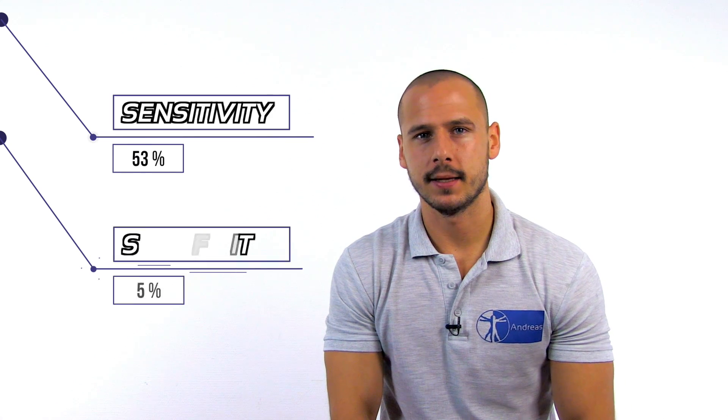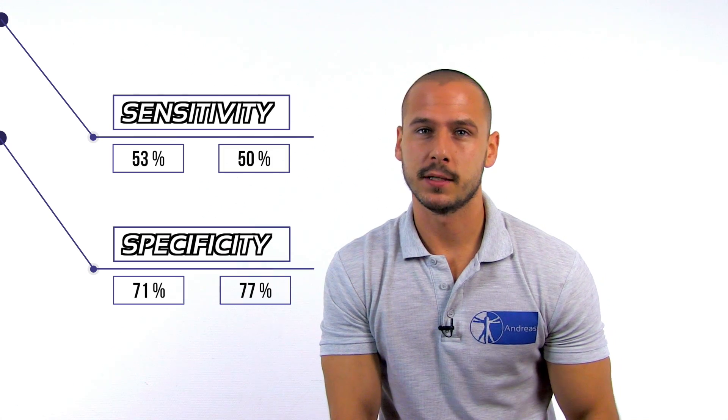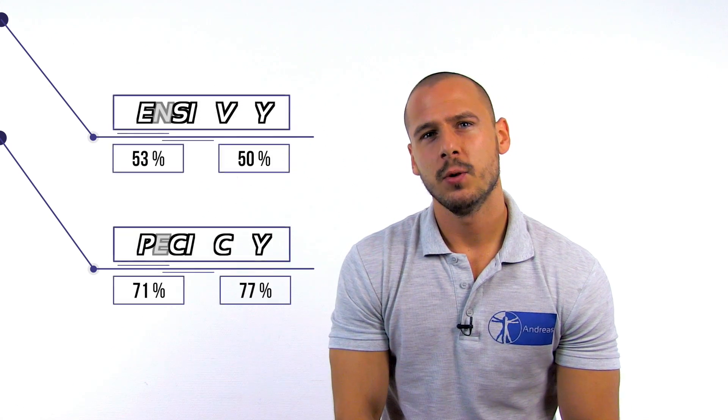As reported by Lester et al. in 2005, the Gaines Lens test has a sensitivity of 53% and a specificity of 71% when performed for the right SI joint, and a sensitivity of 50% and a specificity of 77% when performed for the left SI joint, which is why we attribute this test a weak clinical value.